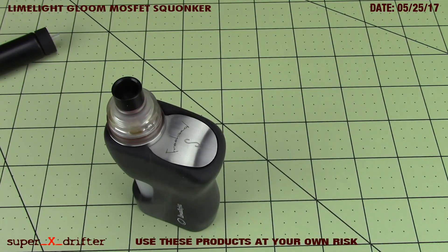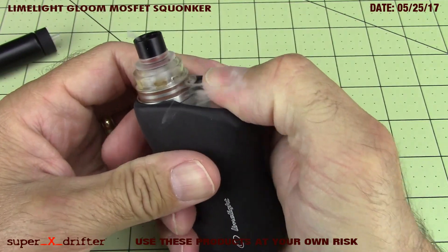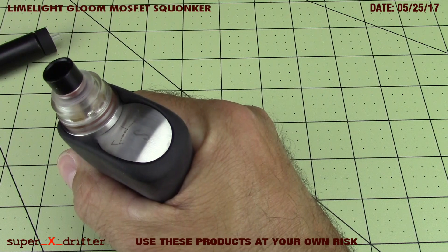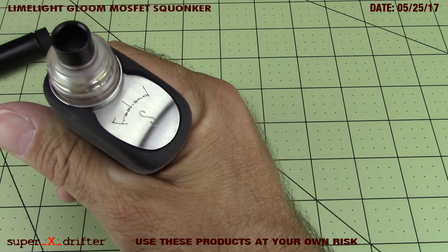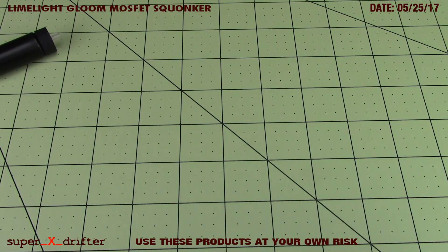That took me about three minutes to get this mod out of the box, up and running. I got it running nice and dry right now - could definitely use a little hit - and I'm going to take a pull off it if y'all don't mind.